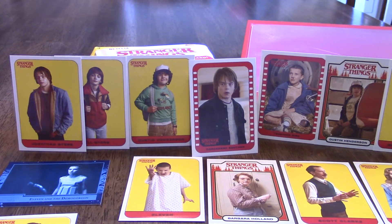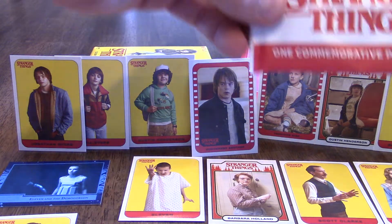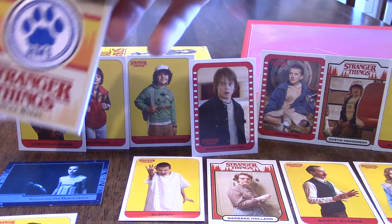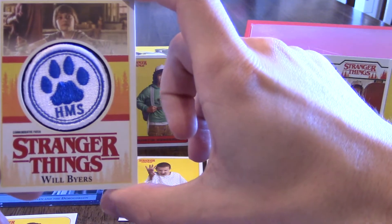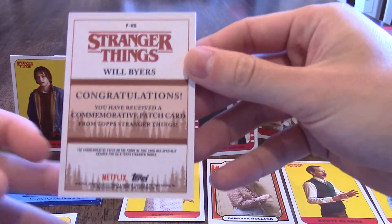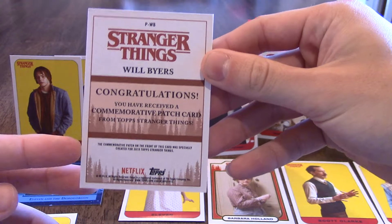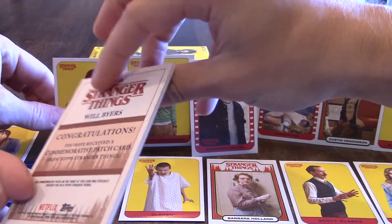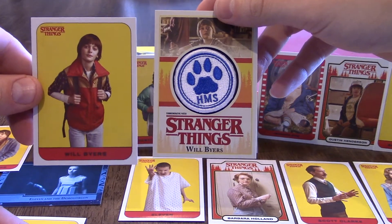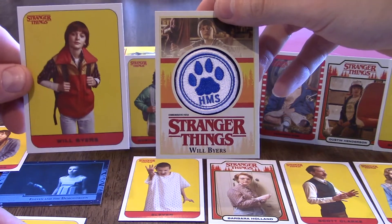Because I pulled this parallel that's numbered, I think I won — what do you think? Yeah! Still, I'm going to let you open the commemorative patch card — let's see what you pull. Will Byers, Hawkins Middle School patch. Pretty sweet! So that's what the Will Byers character looks like, and he's up top there. That's called a patch card — they do have relic cards too though, right, within this set? Yeah.